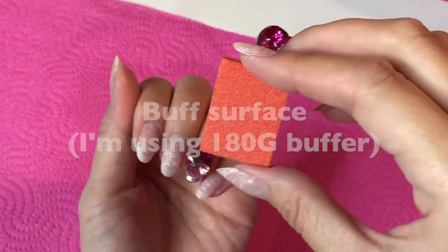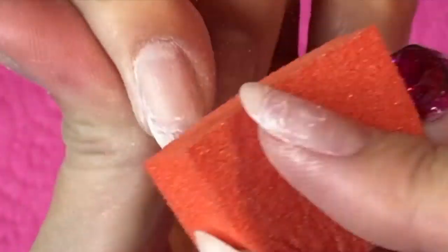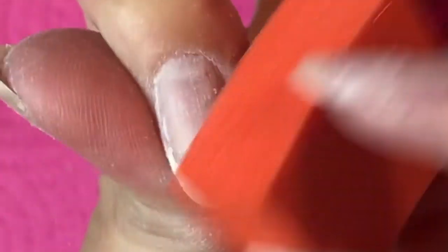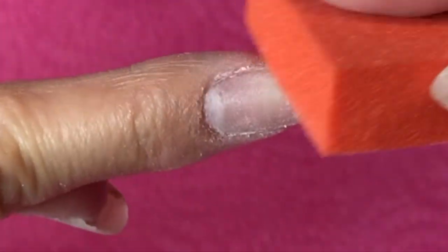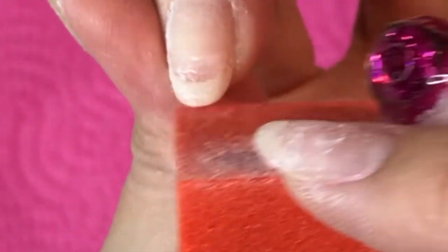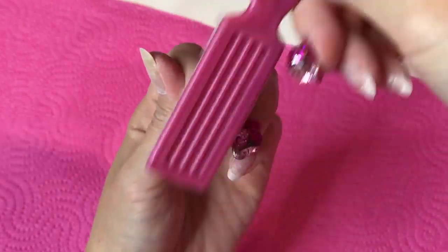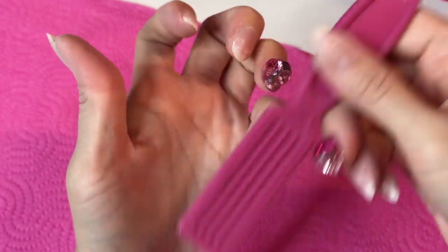Now I'm going to buff the surface. You need to buff the surface, but don't buff too much — we don't want to make our nails too thin. This look is totally fine. Don't forget to buff around the cuticle area, and also buff the edge too. Take the dust off with a nail brush.